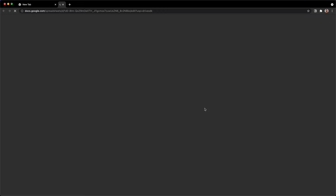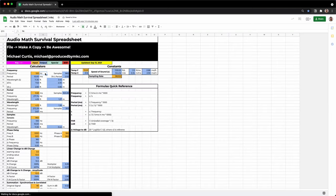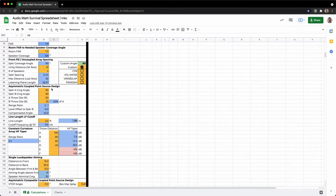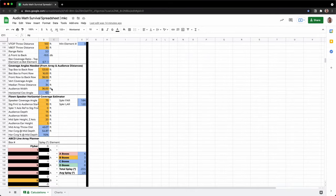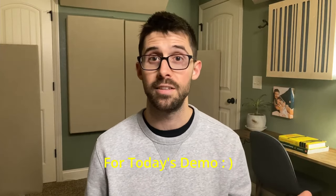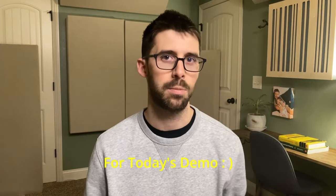Before we jump in, a resource that'd be really helpful is my audio math survival spreadsheet. It can be found in my audio toolkit at producedbymkc.com/audio-toolkit. It's got a ton of great calculations — all you have to do is enter in some numbers and it'll give you the values that you need. We're going to be using it today to determine the exact placement for the speakers.